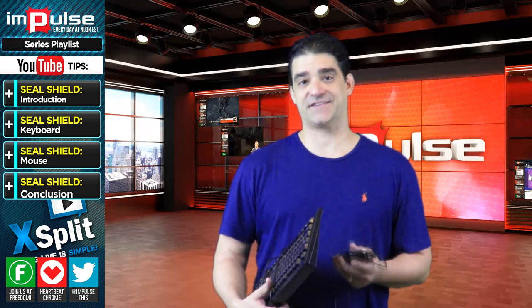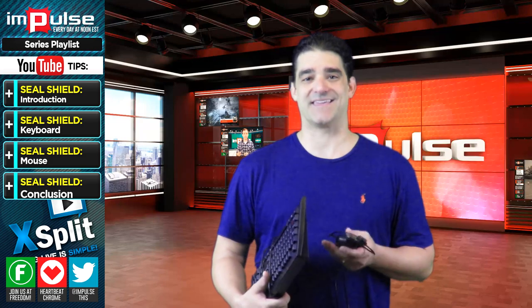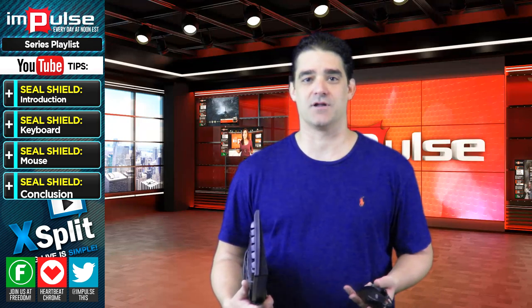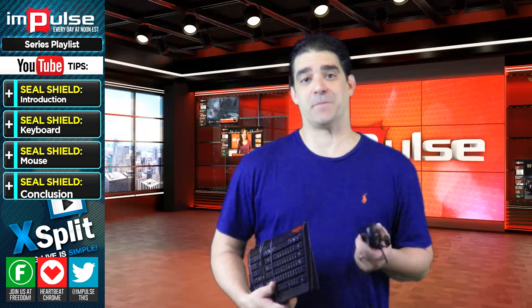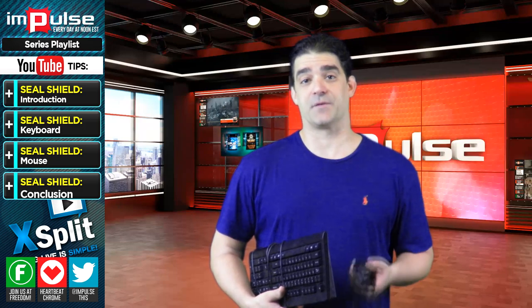This keyboard and mouse is probably one of the best products I've seen on the market. In the video, you will see that I had put the keyboard in the dishwasher. Who does that? It's amazing. You can spill anything on that keyboard, put it in the dishwasher, pull it out — it's like brand new. So I recorded the keyboard in the dishwasher and the mouse in a bucket of water. In the next part I'll show you what I did with each.